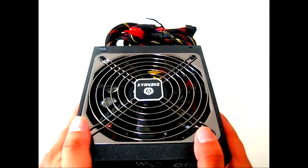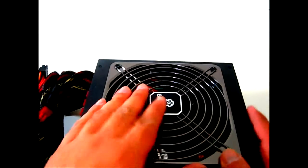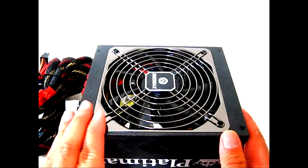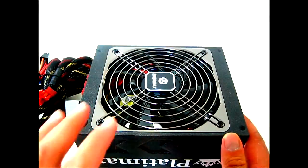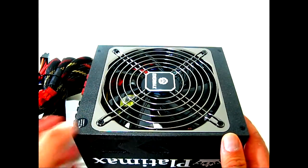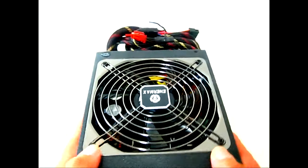Here is the Enermax Platimax completely out of its packaging. The first thing you notice is the large fan in the middle. This fan not only runs quietly, but it also keeps running after you shut down your system to completely dissipate residual heat — it runs for 30 to 60 seconds to ensure no leftover heat remains that could damage components over time.